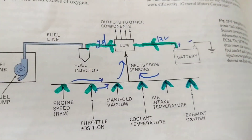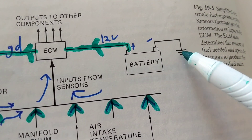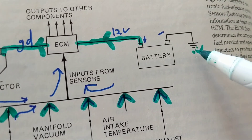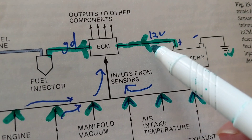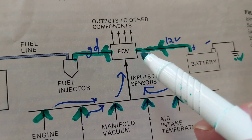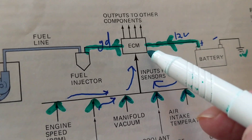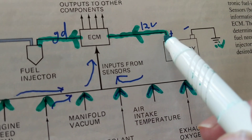First of all, the battery is a physical ground — this symbol denotes a physical ground to the engine block or any chassis. The positive over here is connected to the ECM, which is the main computer, so we have 12 volts going from the battery to the ECM.